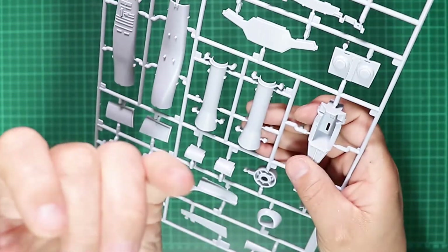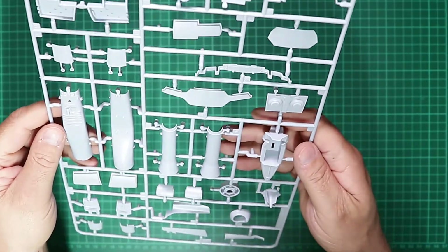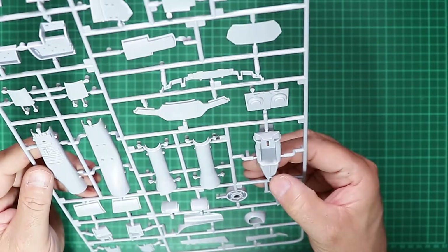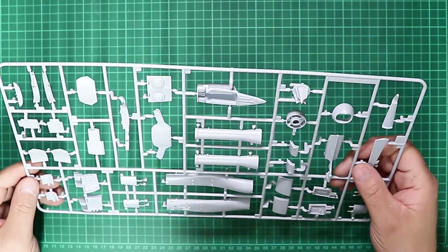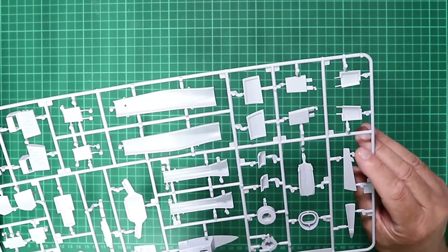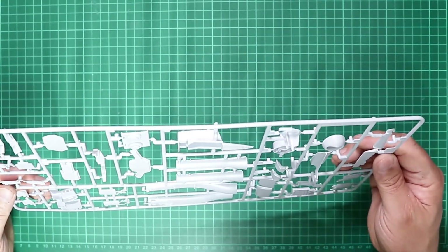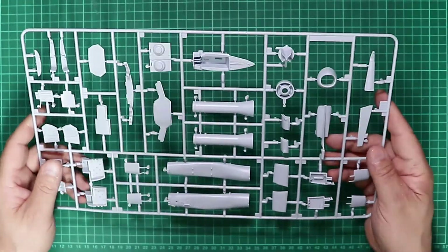You'll definitely want to give these sprues a good wash before starting the build — give those parts a scrub. It's really, really prominent on the cockpit tub. With these being early production kits, I'm assuming it's some sort of mould release, but it is very prevalent and it will interfere with your paintwork.